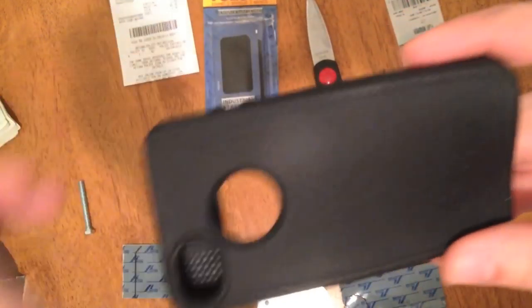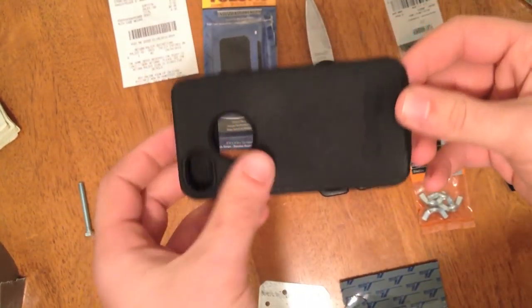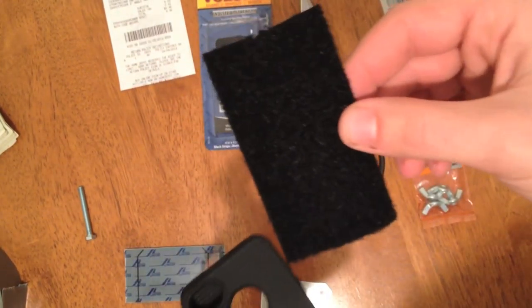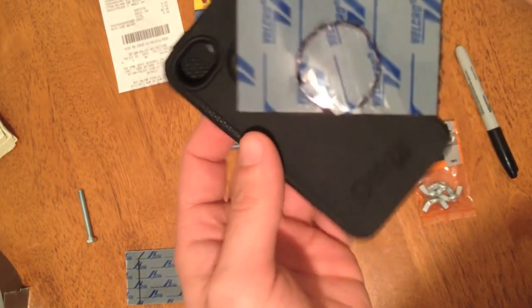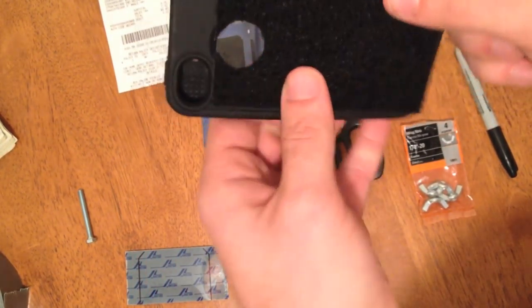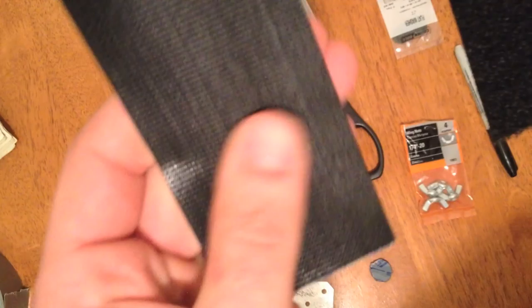Next, take your case. I forgot to mention this — I bought an OtterBox case off eBay for about $9. You can find any case on there and it will work, but I got the OtterBox because it provides more protection, and for $9 to protect my iPhone, it's well worth it. You're going to take the Velcro and attach it to your case — you're essentially going to dedicate this case to video use. I used the furry side; you can still use the case and it'll be a lot more comfortable than the rough side.